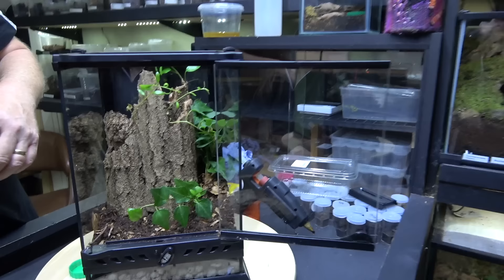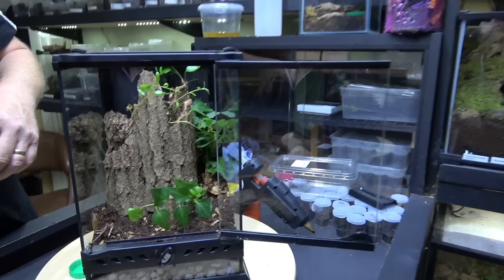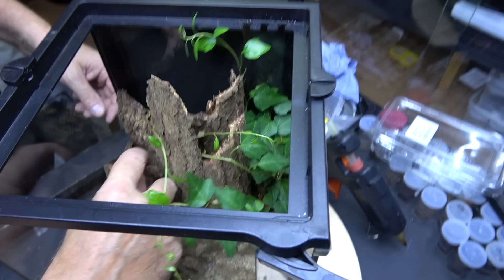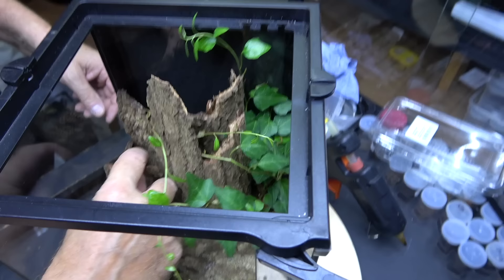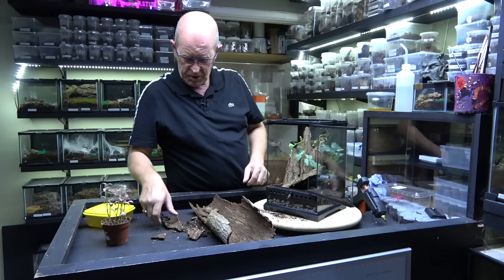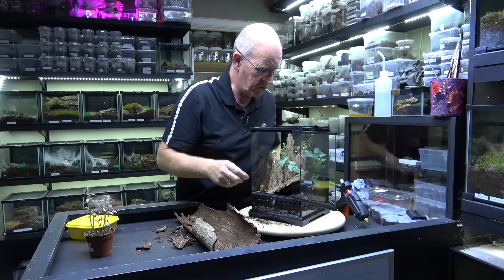Giving this spider security is going to be the main thing. We're going to pop in some different bits and pieces and give it somewhere to hide. They like to get in between tight crevices — this is where they spend their time and hide away. We can get our plant tucked in there as well. All we're doing is trying to provide different options, different places for them to hide away. We've got another piece down in the back there. By doing this we should give her plenty of places to disappear and feel secure.